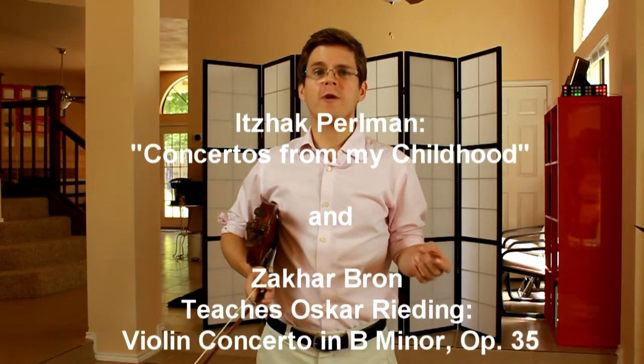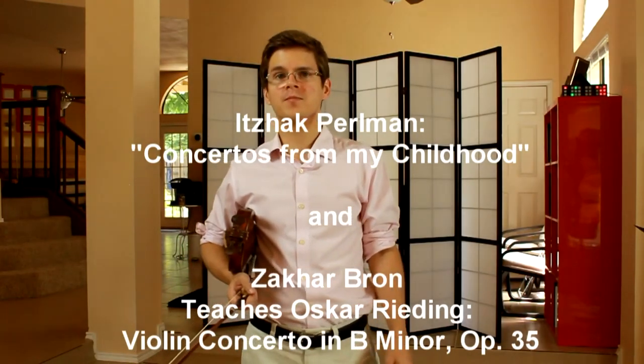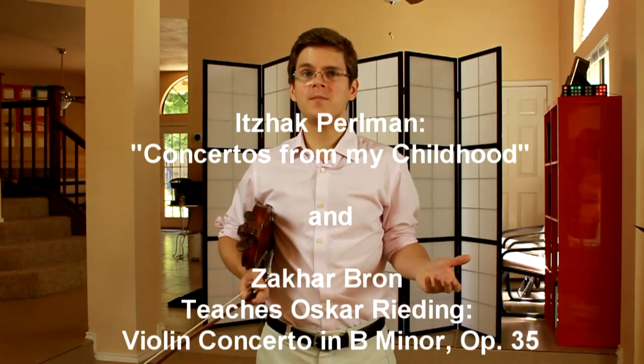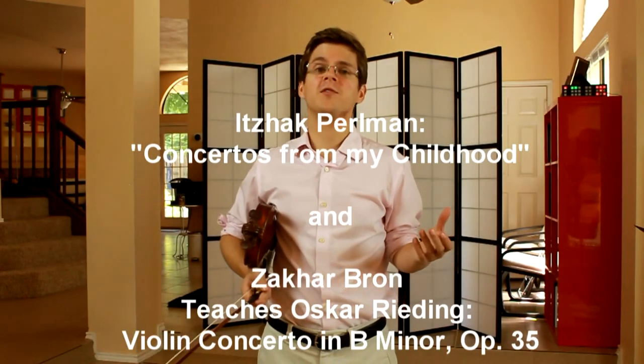There are a couple of other great resources for studying the Rieding Concerto in B Minor: there's a recording by Itzhak Perlman, as well as a wonderful masterclass series by Zakhar Braun.